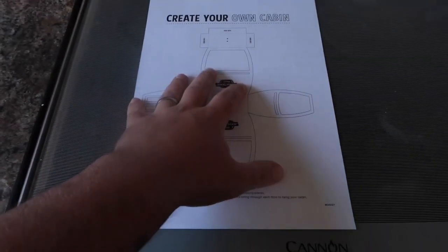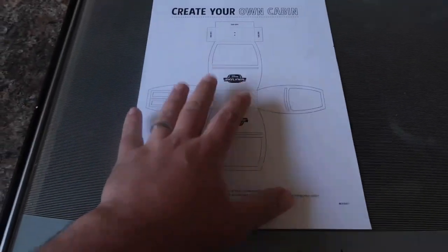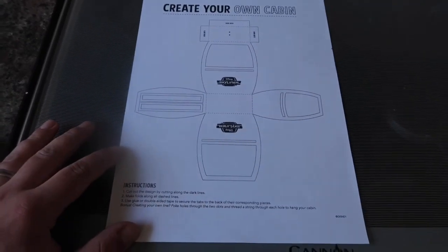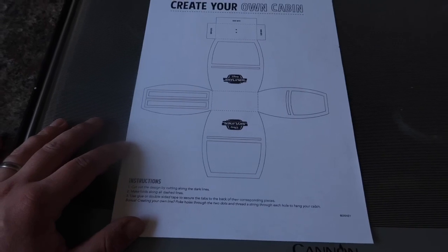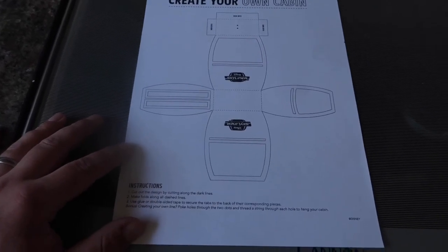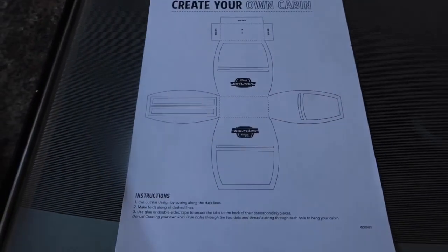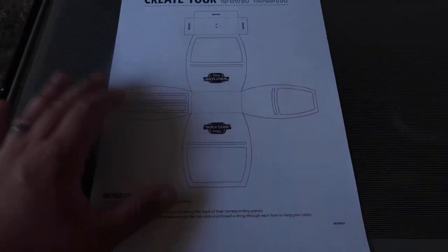So this is the form that we have downloaded and printed off. Obviously you will need access to a printer, but this is what it looks like. We have printed off half a dozen so we are all going to do one. I am really excited to see what designs we can put on here and what they look like.